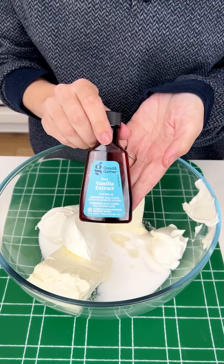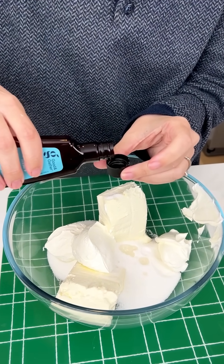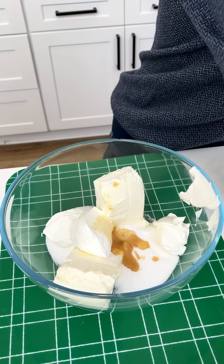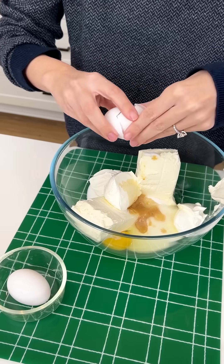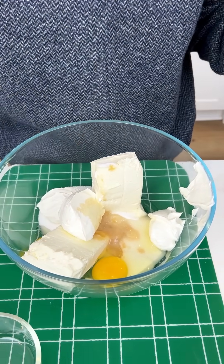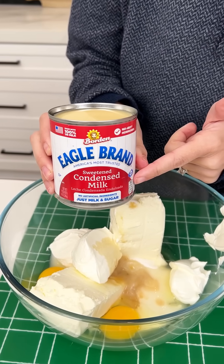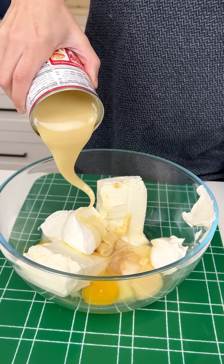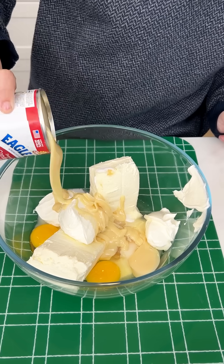I'm gonna grab my vanilla extract and add a teaspoon right in there. I'm just gonna use the lid — makes my life easier. We have two eggs here. We're gonna crack those into our bowl — one, two. Beautiful. Now I know we added that sugar but I want this nice and sweet, so I'm gonna grab my sweetened condensed milk and just do a nice little drizzle — about one fourth cup in there. That's great for texture too.